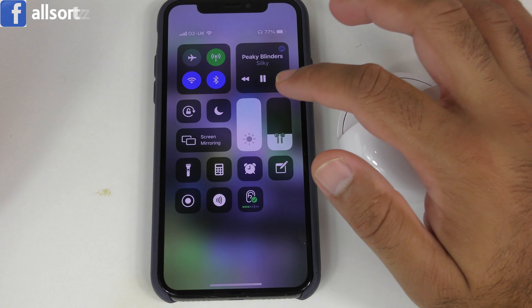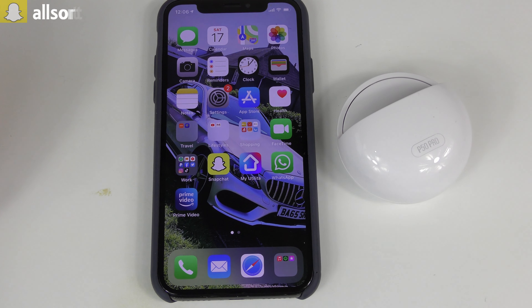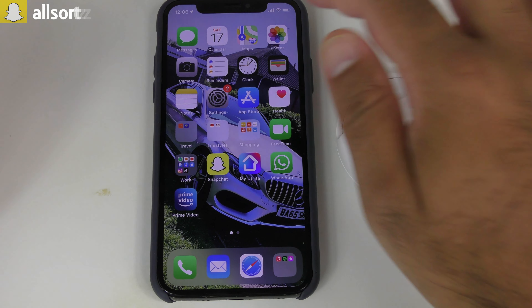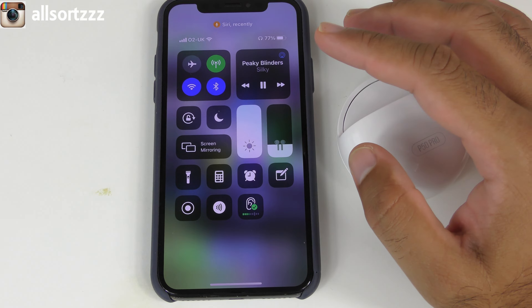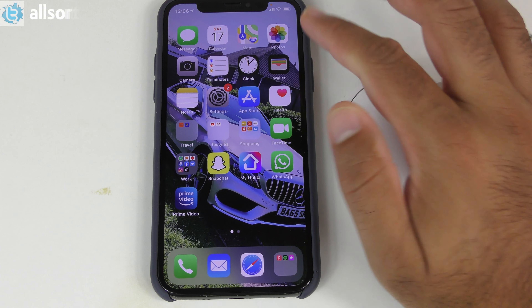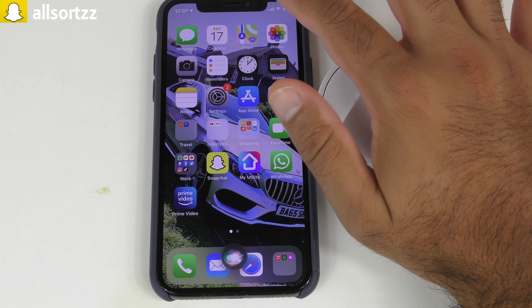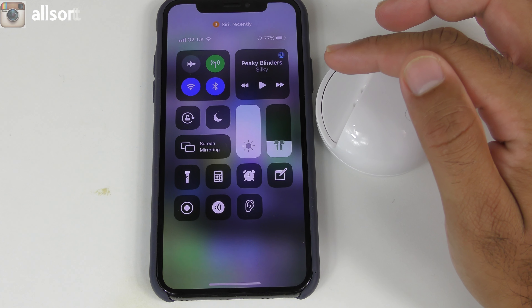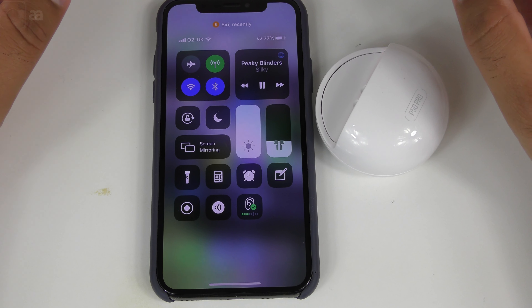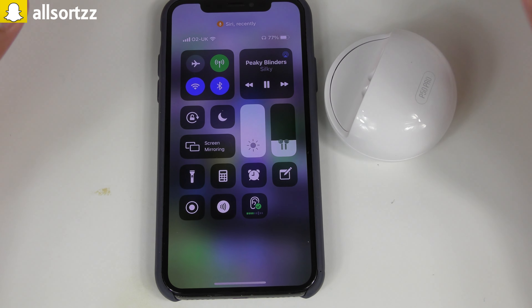One tap on the right earphone pauses it, one tap again un-pauses it. Double tap activates Siri. Triple tap on the right earbud puts the volume down. The left earbud also activates Siri on double tap. Triple tap on the left earbud puts the volume up. So the features are: one tap pause, two tap Siri, three tap right for volume down, three tap left for volume up. No track skip, but for the money you pay, you get what you pay for.